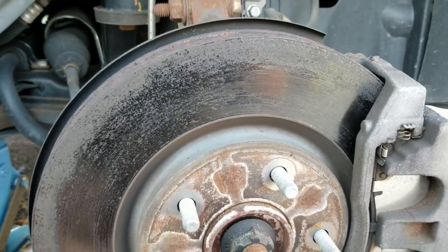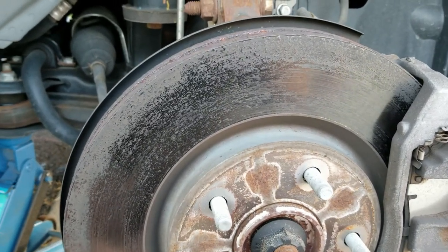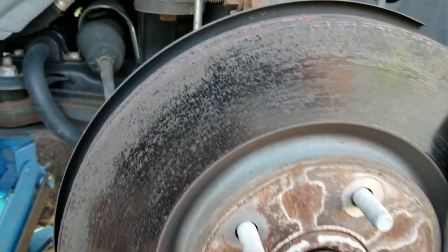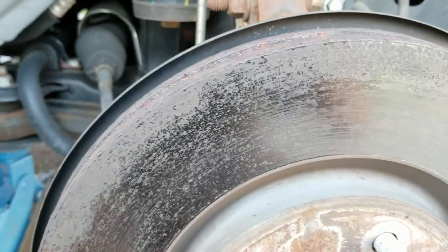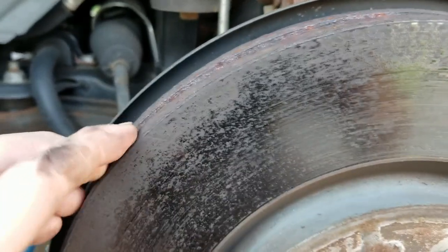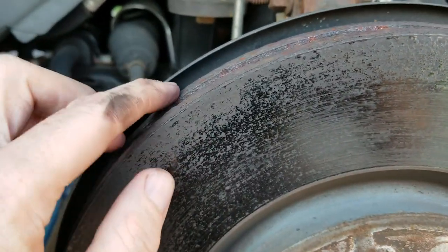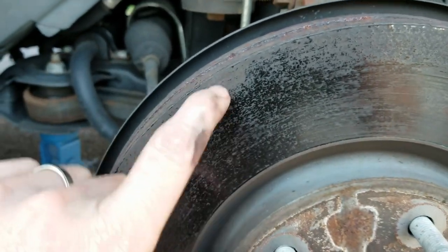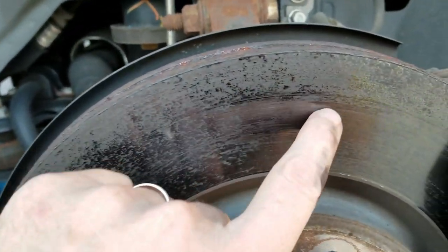I'm going to do a quick video on changing brakes. You've probably seen a lot of brake-changing videos, so it's not anything revolutionary. This is a 2017 Dodge Journey. I've had this car — it has about 40,000 miles on it, but it was a fleet vehicle and I think it was sitting around for quite some time.